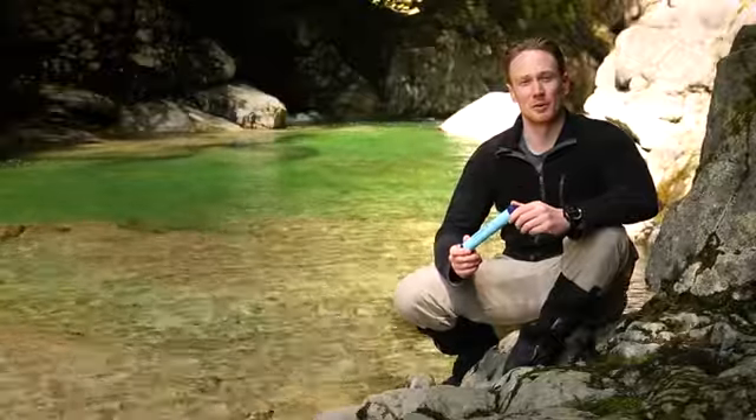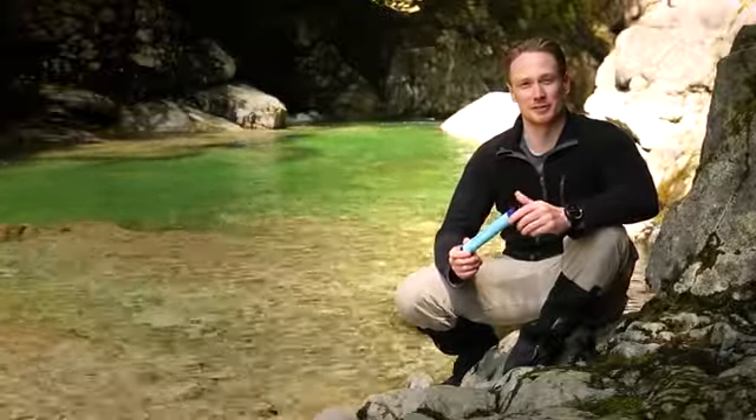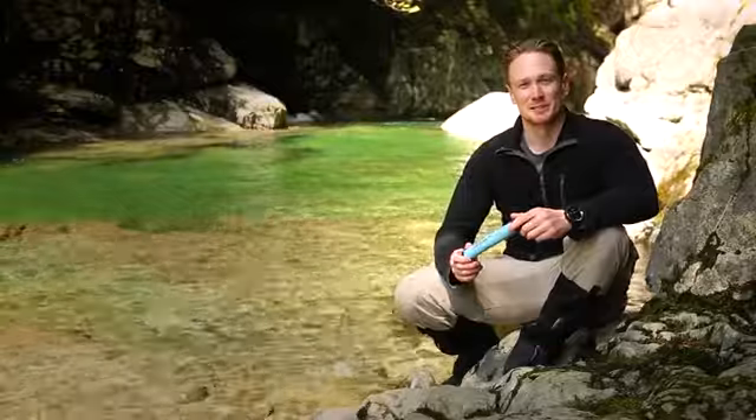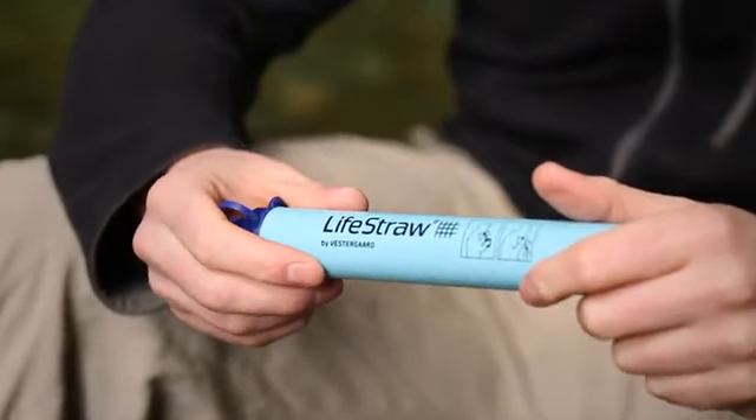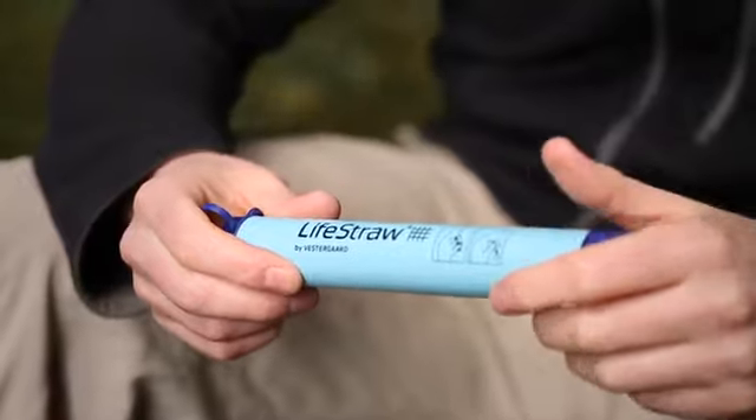LifeStraw is an award-winning ultralight water filter designed to provide you safe, clean drinking water at a moment's notice. Manufactured by Switzerland-based public health company Vestergaard, LifeStraw has won Time Magazine's Invention of the Year, Esquire Magazine's Innovation of the Year, and Saatchi & Saatchi's Award for world-changing ideas.